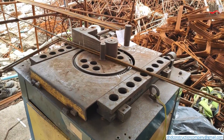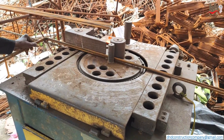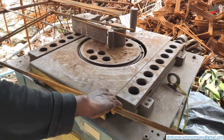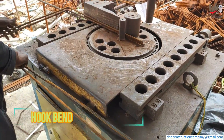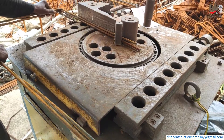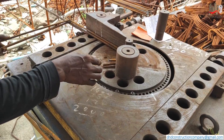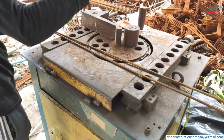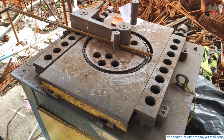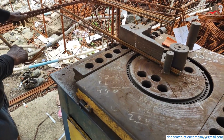This is the 1st side of the bend. This is the 2nd side of the bend. This is the hook bend of one side. This is the 2nd side of the hook.